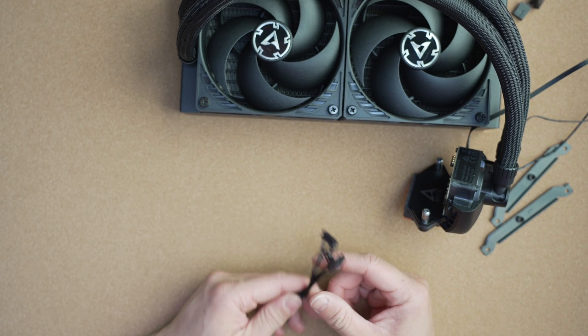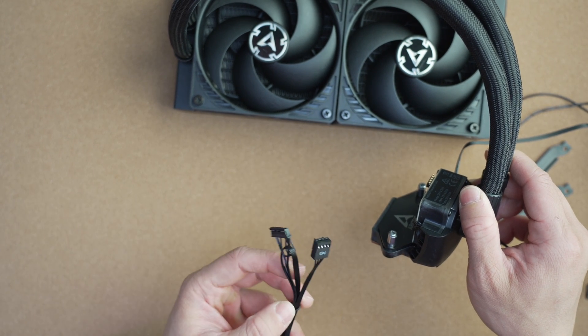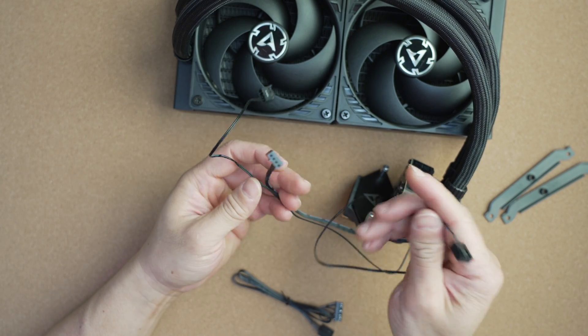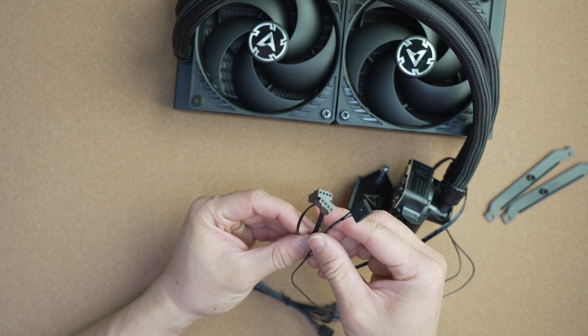For cables, you have two options. You can run a single cable into the pump unit, plugging into one header on your motherboard — most likely the CPU fan header — with pump speed and MOBO fan tied to the fan curve on that header. Note that at about 80% PWM, your pump will be running at full speed. Alternatively, you can run a three-way cable for individual control of the radiator fans, MOBO fan, and pump speeds, though you'll need enough fan headers for that. Fan cables are completely pre-installed — very little clutter.